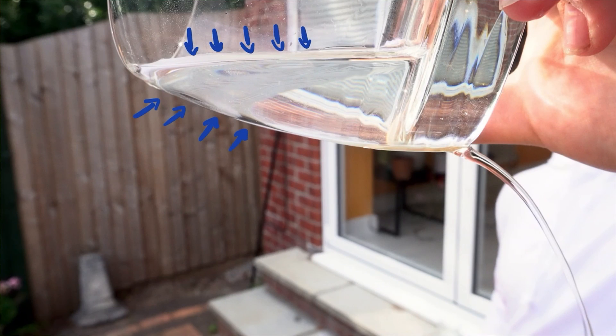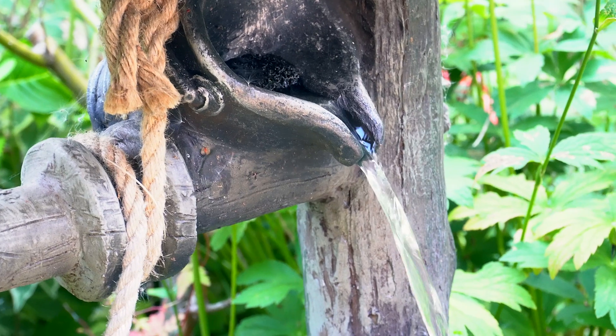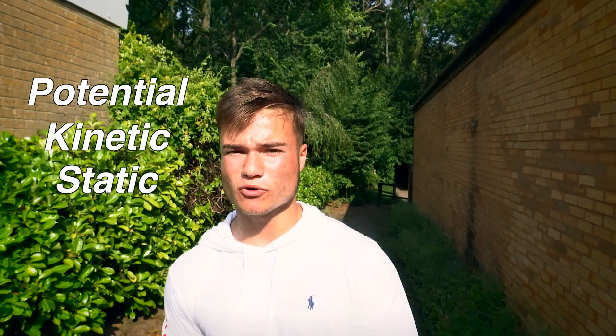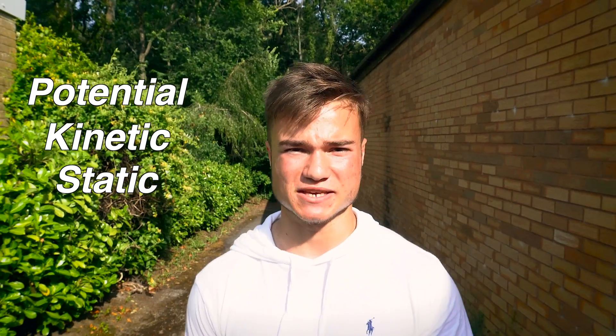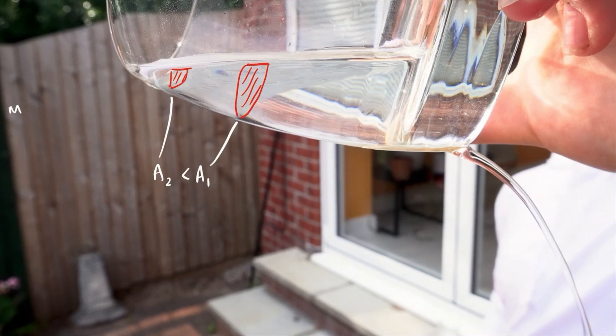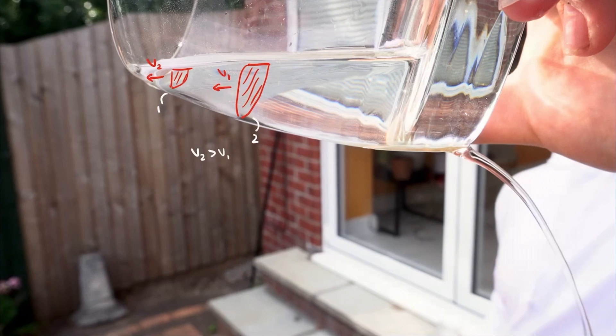Another force we need to consider is pressure. Atmospheric pressure always acts on the water. The actual static pressure of the fluid, as it leaves the container, can change. If the water coming out of the glass flows without any disturbances, we can use the Bernoulli equation, which is just a statement of the conservation of energy under certain conditions. We consider the potential, kinetic and static pressure energies in a flow, and at two points in the same flow, the sum of these energies must be equal. As the water goes over the edge of the glass, the area of the flow decreases. But we need the same mass of water flowing through any point as mass is conserved. This means that the speed of the water has increased, and over a small change in height, the increase in velocity of the water leaving the glass leads to a decrease in the static pressure of the flow.